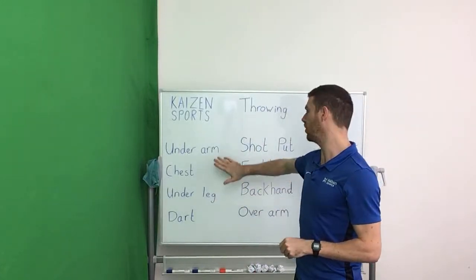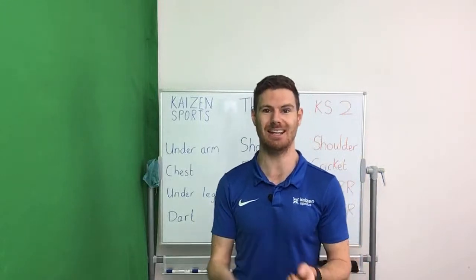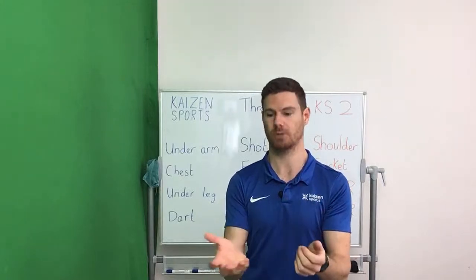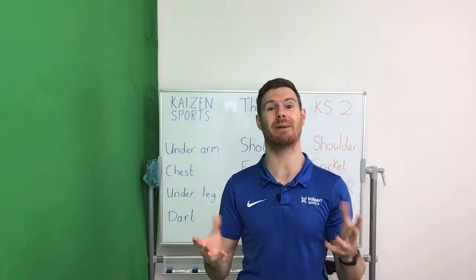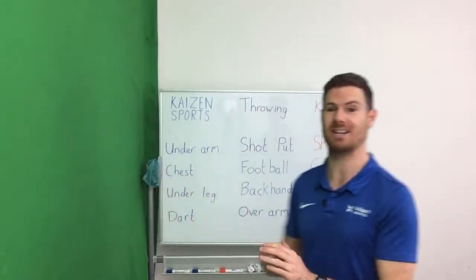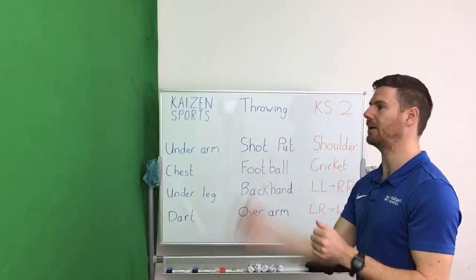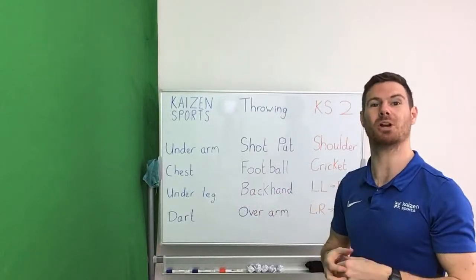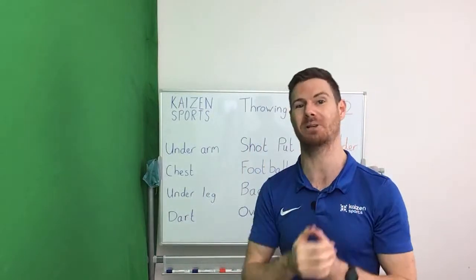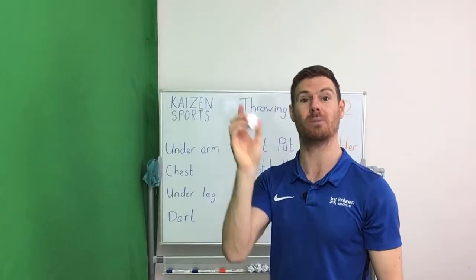Our first warm-up is the underarm throw. You can either throw the ball underarm to yourself — if you catch it, great; if you drop it, great — it's the throwing we're looking at. If you've got a wall, that's even better, because you'll throw underarm to the wall and hopefully it should bounce back somewhere near you. We're going to do each warm-up activity for two minutes. Two minutes throwing underarm against a wall — off you go.